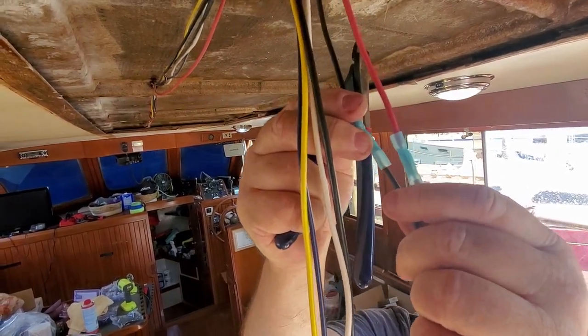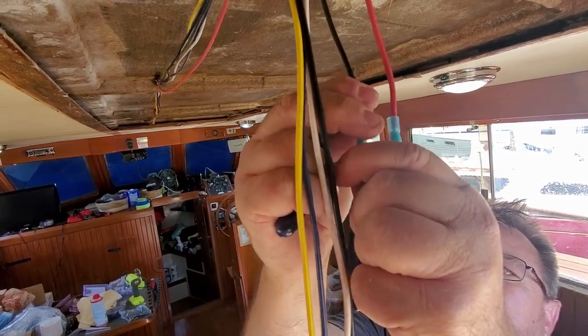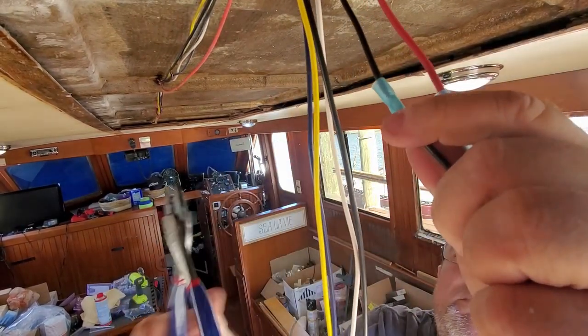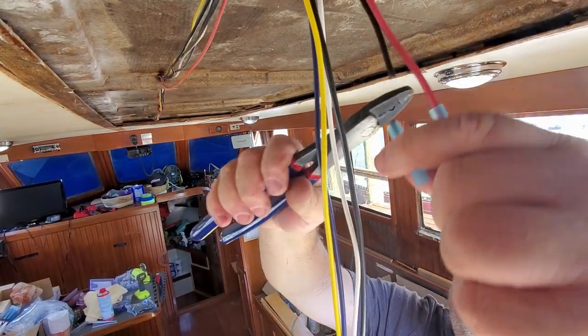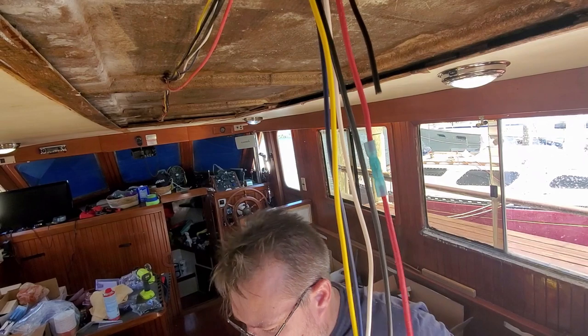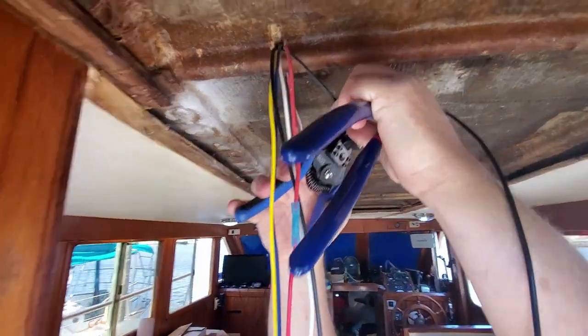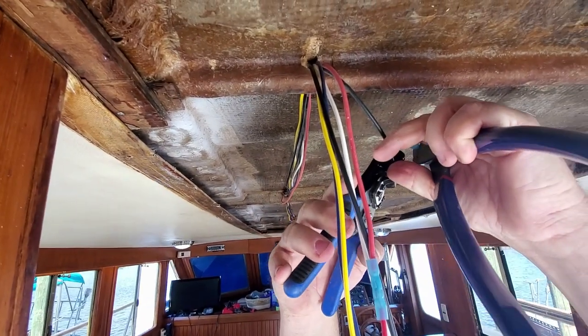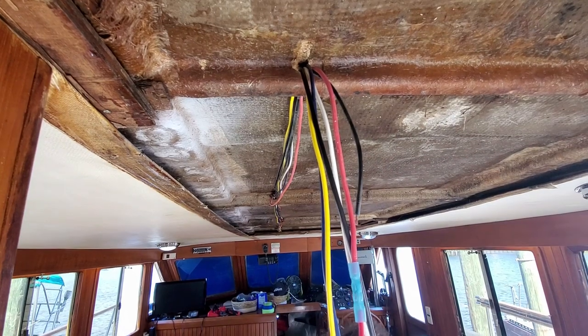Motherfucker. I'll have to put another one on there. Didn't crimp right for some reason. Try that again. Boat repair follies — that's why you always tug on them. You can't always assume.